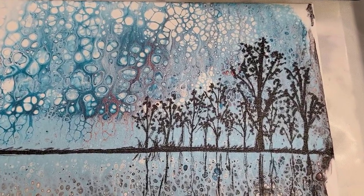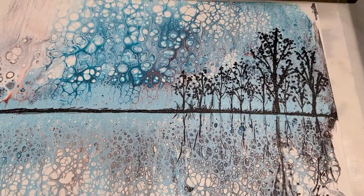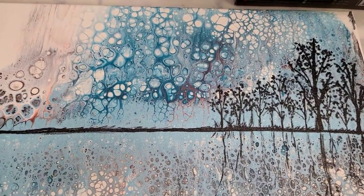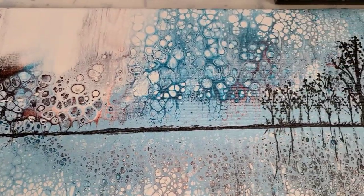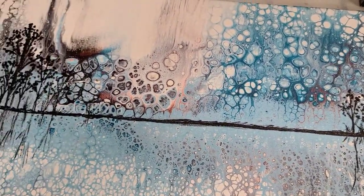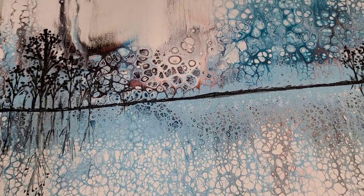Let me know what you think in the comments. Feel free to let me know if you think I should add more trees, or even add something else in this middle section, or leave it as is. Thank you guys so much for watching, and I will see you all next time.